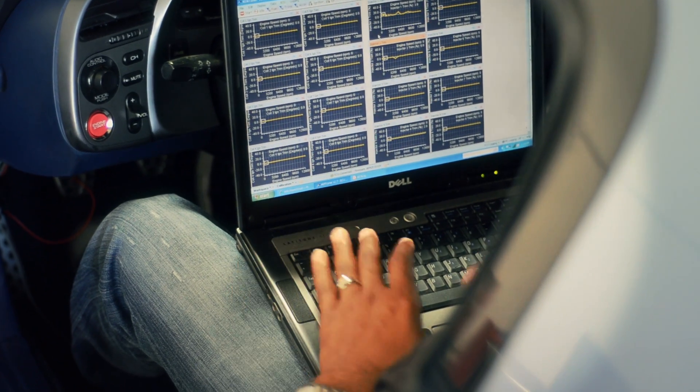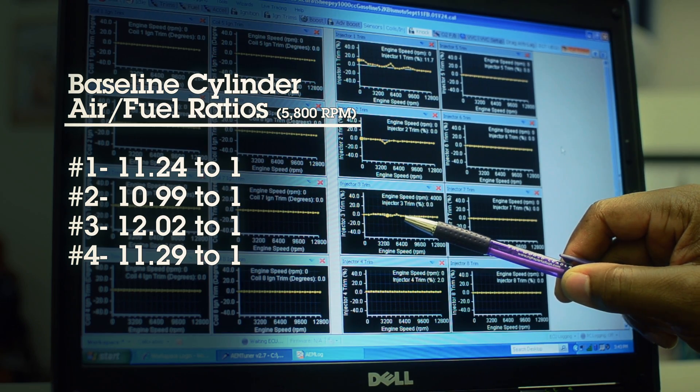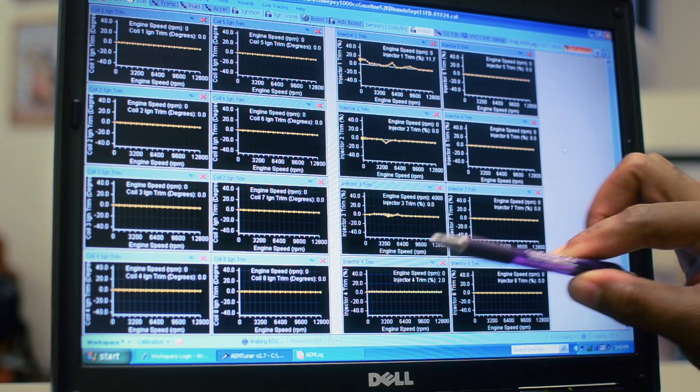Now based upon the data we had in the log, I have an opportunity to go into the AEM Tuner software and adjust each cylinder accordingly. I've adjusted the trim for cylinder number one, for two, and for number three as well. Number four, as we mentioned, is not touched whatsoever, and now we have an opportunity to try and get all the other cylinders to be very similar to number four.